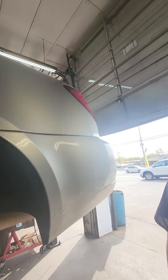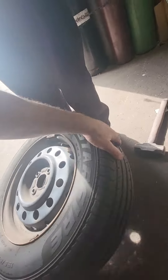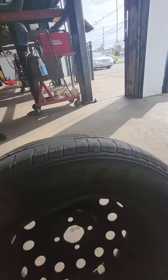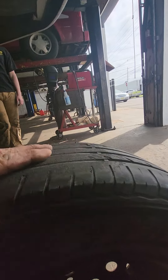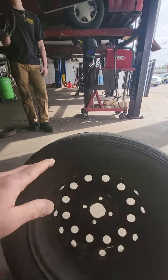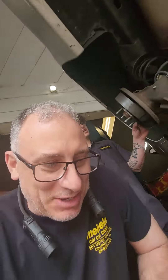Welcome back. The customer had a complaint that the brakes were locked up. So how long did he drive it for the tire to get that flat spotted? He just continued to drag it down the road. Look how bald that spot is right there. Holy shit.